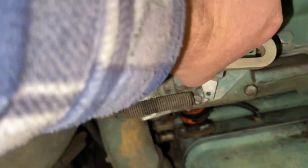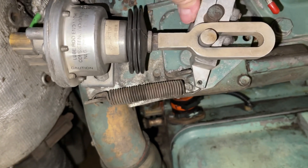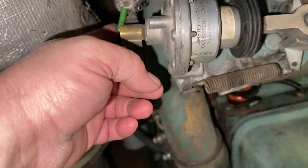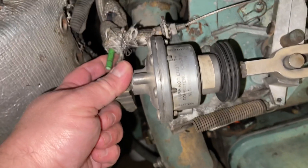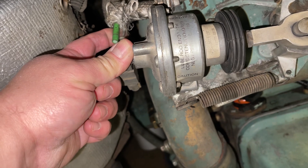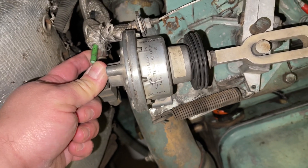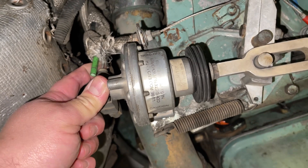It's not the throttle return spring because this spring is plenty strong. When I operate this manually it snaps right back. So my understanding is that when you let off, the air has to return back through this line. I'm not detecting any issues with that.